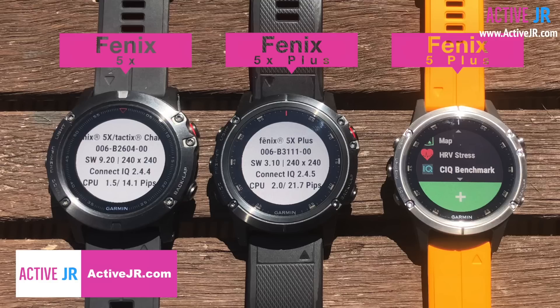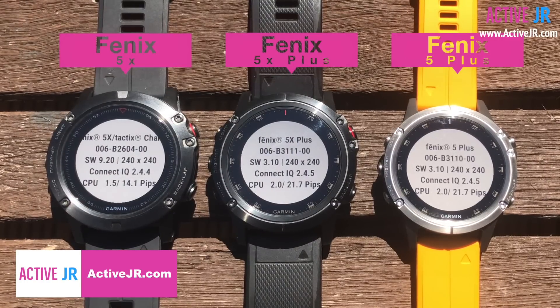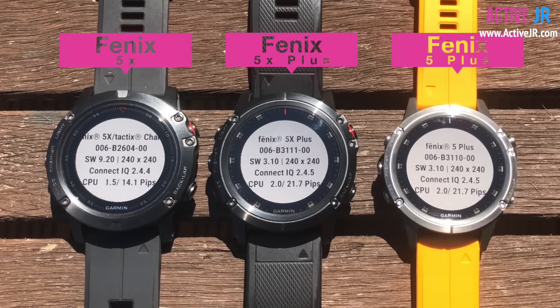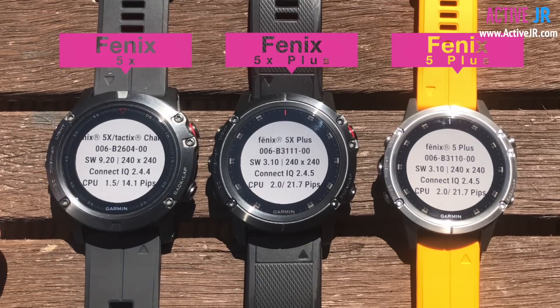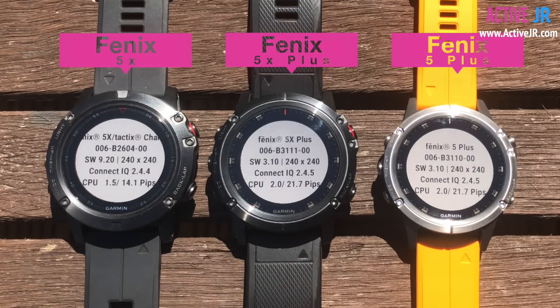I also ran the same test on the Fenix 5 Plus, and you can clearly see that the CPU is exactly the same as in the Fenix 5X Plus — the hardware looks exactly the same. There might be some subtle differences like battery, but in terms of CPU, memory, and all those things, it all appears to be the same. You can see a clear step difference between the new Plus devices compared to the previous generation Fenix 5X, confirming the Fenix 5 Plus series has different, improved hardware inside.